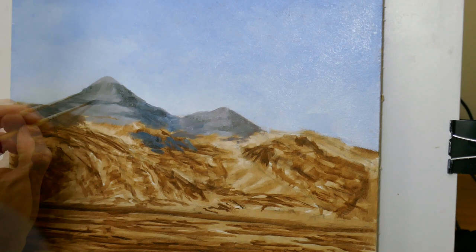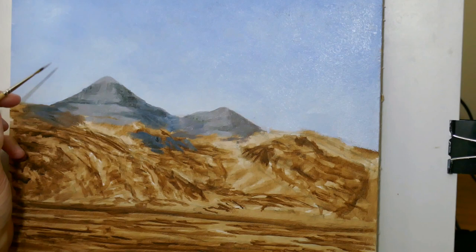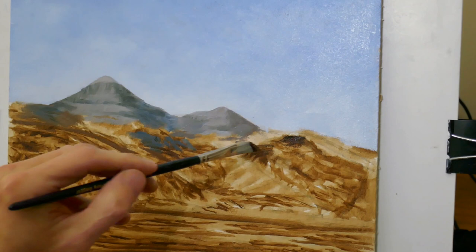In this colour blocking phase nothing is finalised — things will change later. There are always modifications to do when you add highlights and further shadows. I've switched colours now; I'm using more of a mix with more raw umber than French Ultramarine. These are the more foreground hills where it's more heather and bracken, so there's a little bit more brown. I'm just trying to mark in the main dark areas.